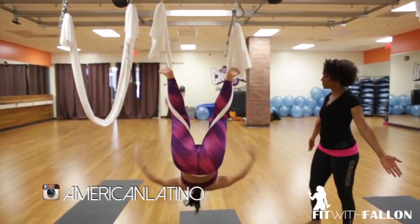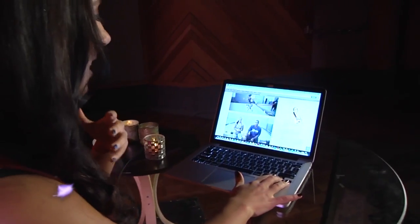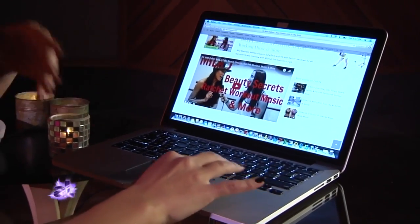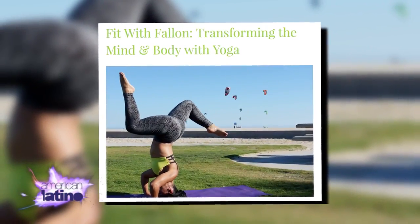My website is called fitwithfallon.com, and what I do is blog about new fitness trends or fads that are going on, and I'll test the products. If there's a new workout like anti-gravity yoga, I'll go in and report on it. I also do fitness reporting and interview celebrities and athletes about their health and fitness regimens.